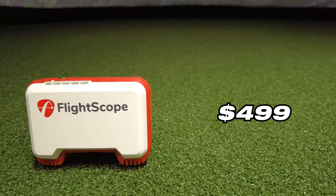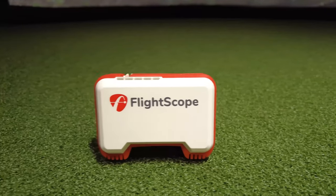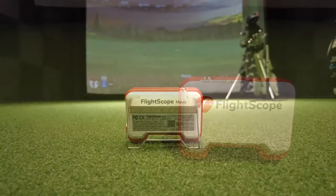Next up we have the Mevo. The FlightScope Mevo has been out for a couple of years now and it's a little brother to the Mevo Plus, which is by far one of the most popular launch monitors out right now, coming in at about $1,999. But for $499, you can get its little brother, which gives you limited data points but still delivers a lot of capability.